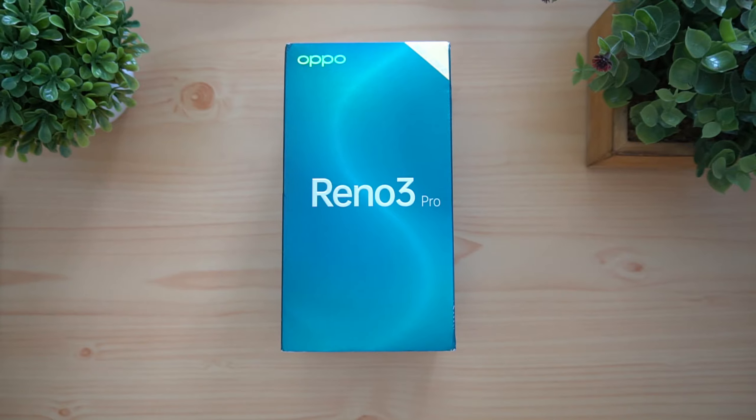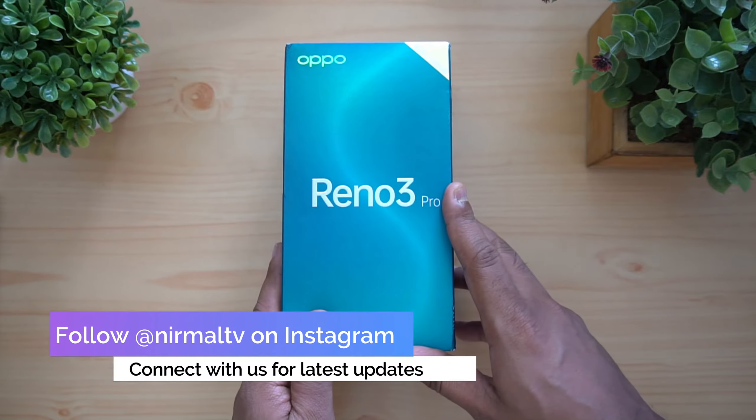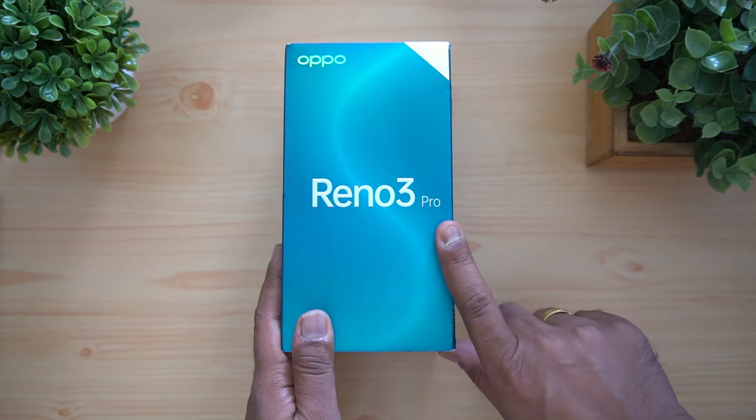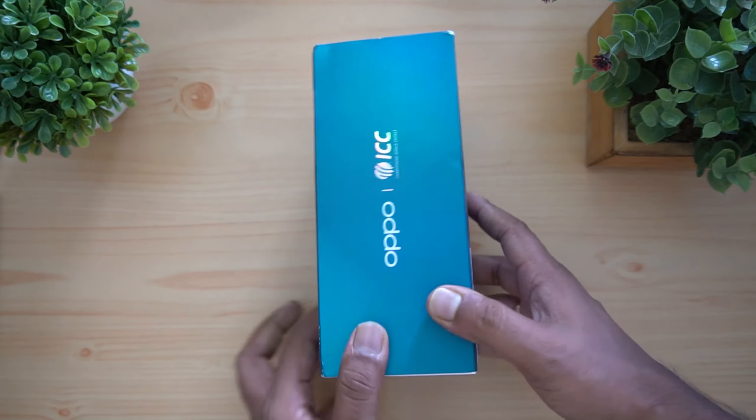We're going to do the unboxing first, then we'll talk about the device, show some camera samples, and discuss the specifications. This is the box package for the new Reno 3 Pro launching in India. This device has the speciality of having the 44 megapixel selfie camera — a dual selfie camera. The back of the box mentions the device; this is the Midnight Black variant.